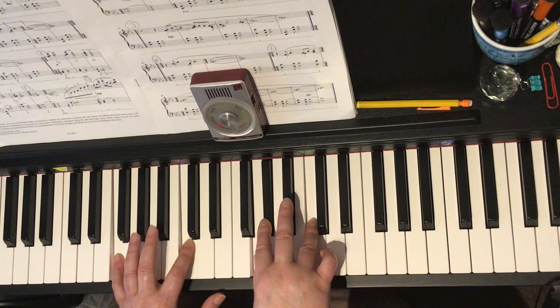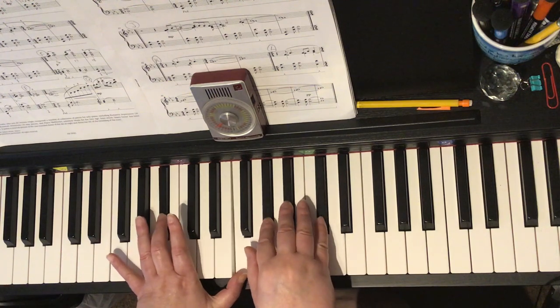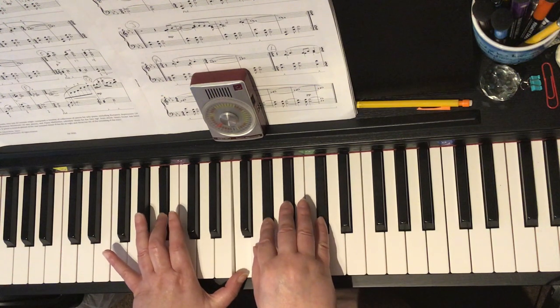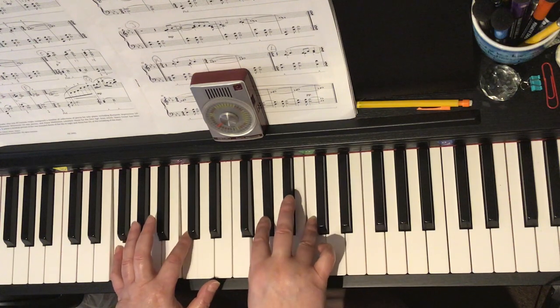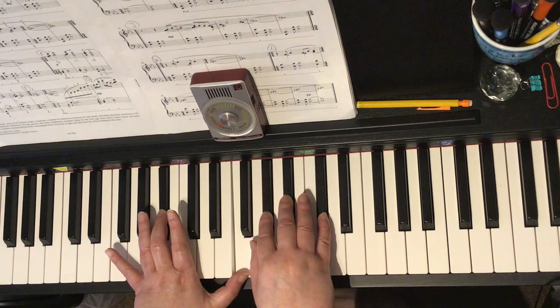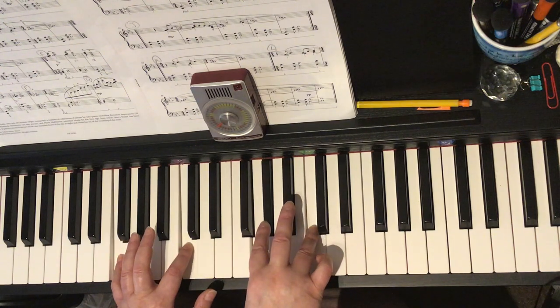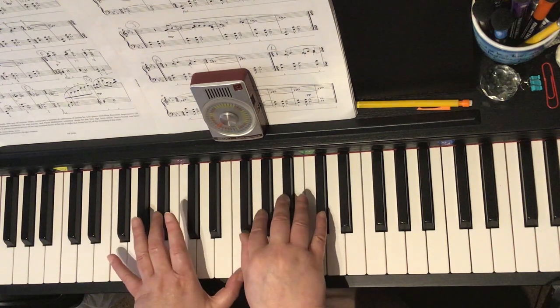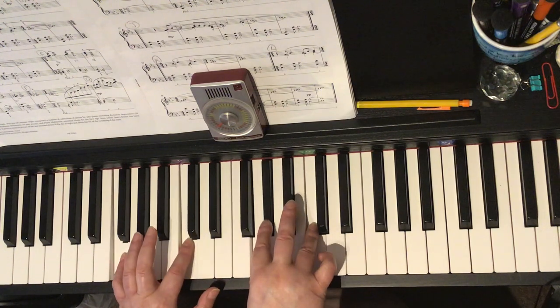Let's look at bar 20 again. Crotchet chord — my bad, minim chord — with D-flat. And then the minim chord. Sorry, A-flat — keep missing flats. Three flats in the right hand. You're going to play G, A-flat, C. That's bar 20 one more time: crotchet chord, then minim chord.